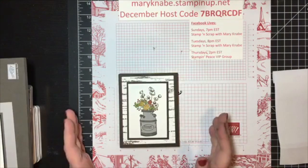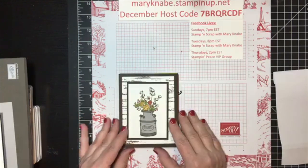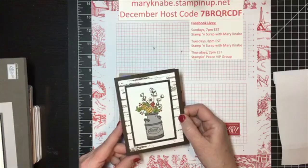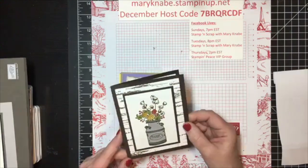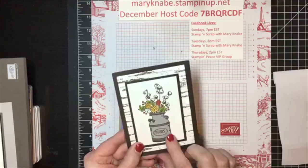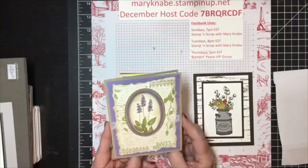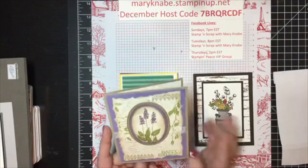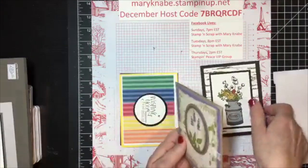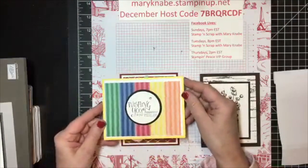Before I show you the three cards we are going to make — and I'm going to teach you a technique with one of them — I want to show you a few cards that I received. I got this one from Melinda on my team, and that was for Thanksgiving. I love all the fall colors in it, and she's got the milk jug popped up on dimensionals, so that's fun. And then this is a birthday card I received from her. Kind of has that shabby chic look or antique look to it, and she decorated the inside as well.